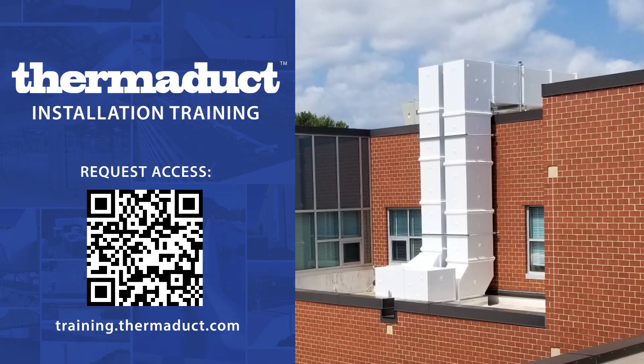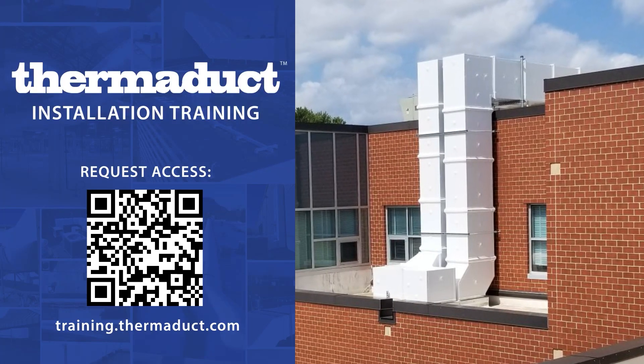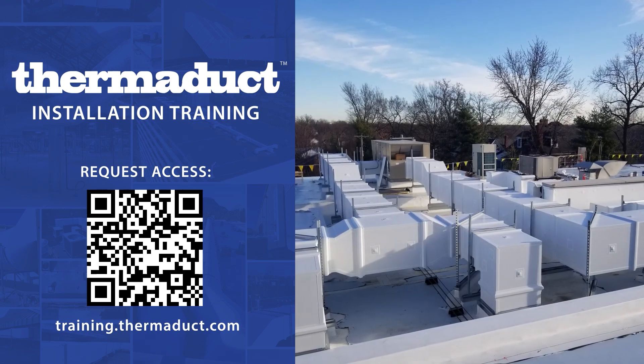The following is a portion of our online installer course, available at training.thermaduct.com. Enroll today for the latest updates.